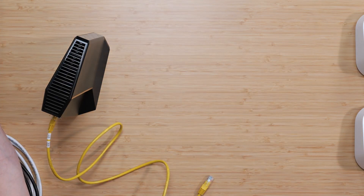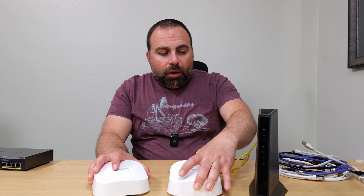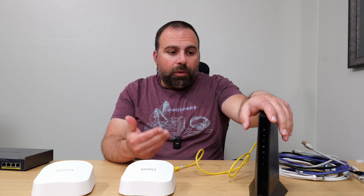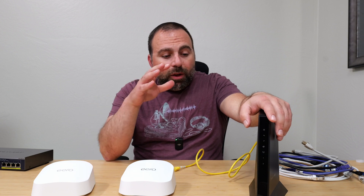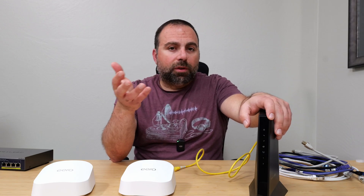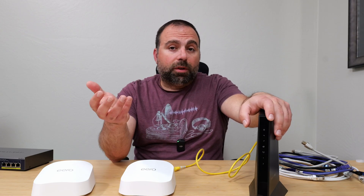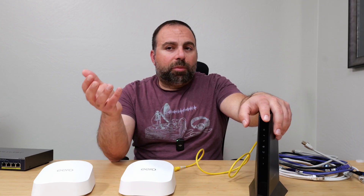All you have to do is unplug your existing router and set it aside - you no longer need it. If you have a modem-router combo, you don't have to enable bridge mode in the Eero. What's recommended is to disable the router portion of the modem. You could call your ISP and ask them to switch it out for just a modem, or you can disable the router portion by enabling bridge mode. It depends on the model you have.